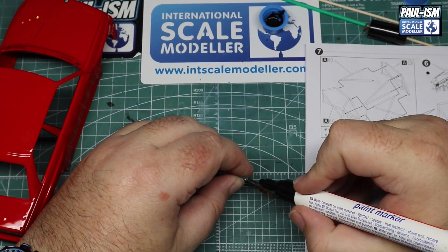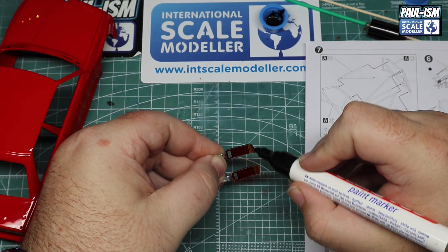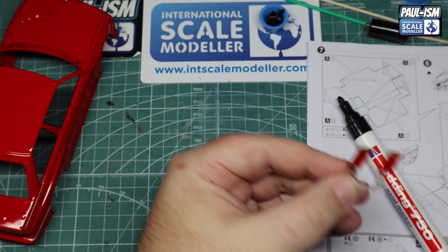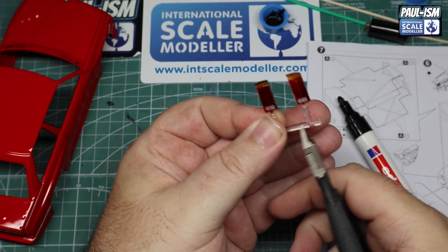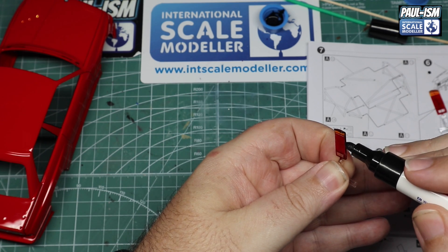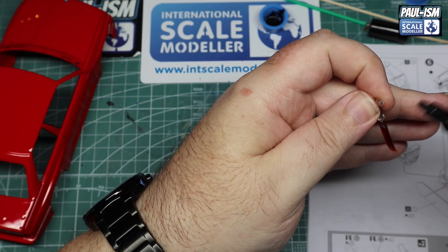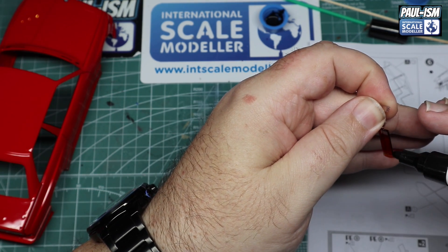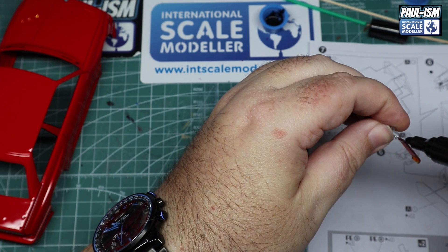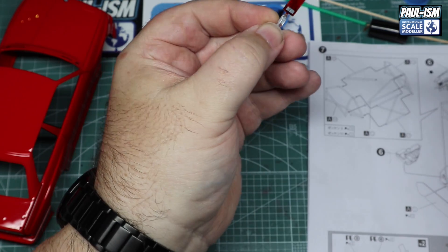On to our lights - these have dried where we painted them. We've got one of our Edding paint markers and we're going to put black edges around them to simulate the rubber seals on the actual real lights. One edge can't be done yet as it's still attached to the sprue, so once the other three edges dry we'll cut it off and do that just before putting it on the car. You could use a Sharpie but I find the paint marker covers much quicker and easier.